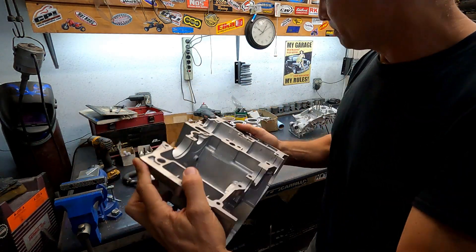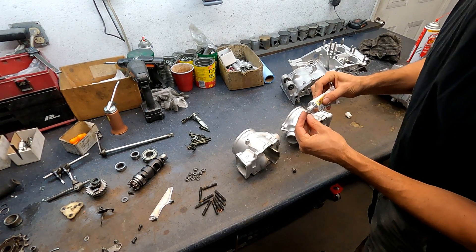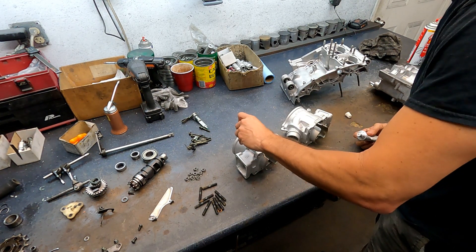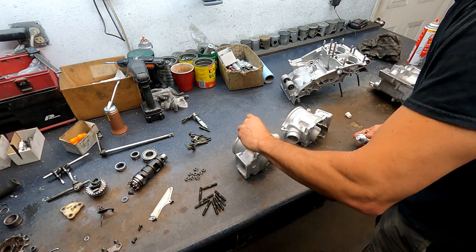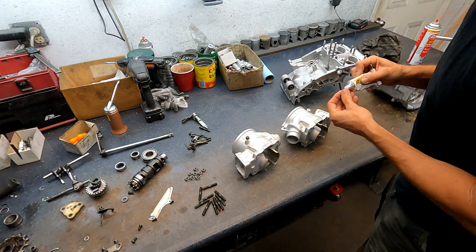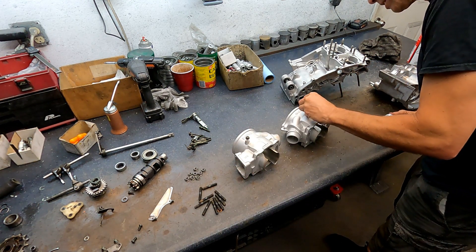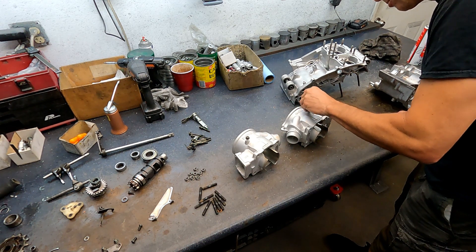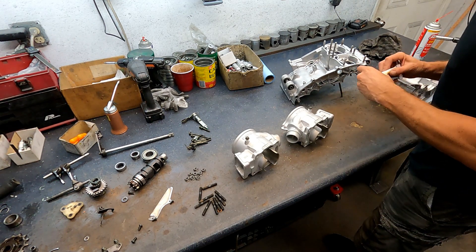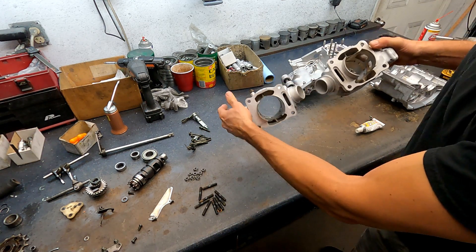Let's do it step by step. Even the little things like the plugs that go in the side water jackets here — the stock cylinders have them too, and so do the Wampus style. We'll put a little three bond on it. They usually have copper washers, but if you've been watching my videos, you know I substitute three bond for copper washers often — it's easier to work with. I also have to put the water plugs in these — new water plugs.